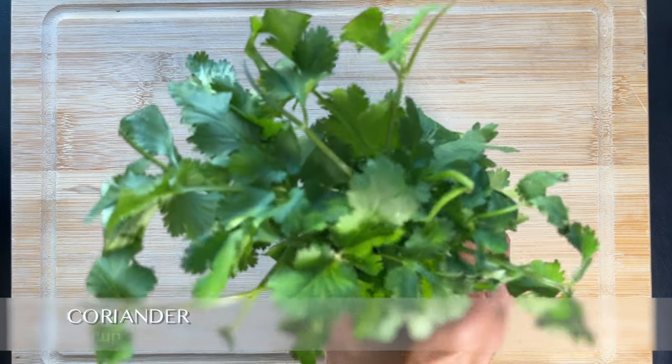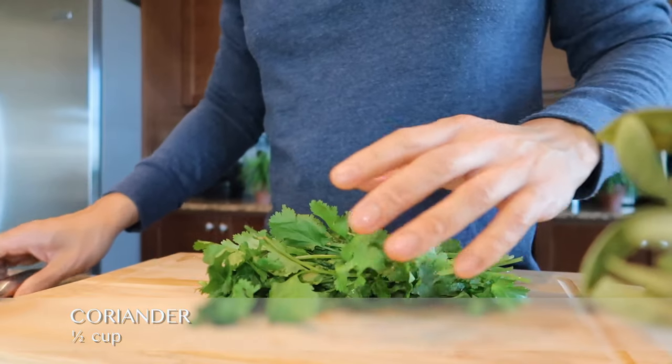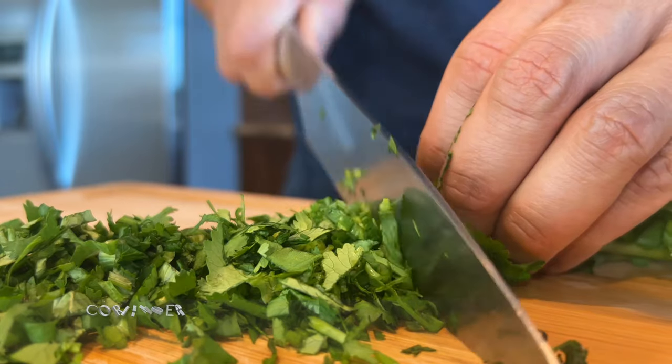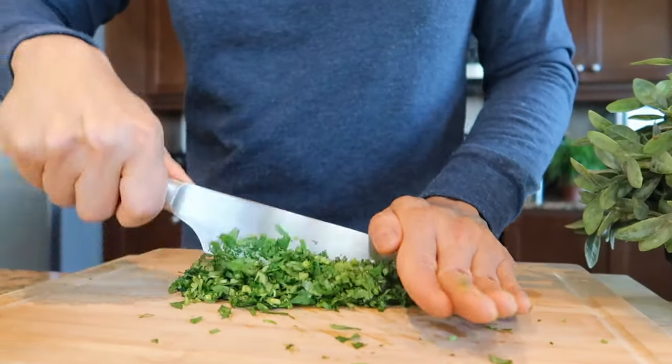As for the second ingredient, chop about half a cup of coriander leaves. If you don't like coriander, you may substitute with parsley. After the coriander is finely chopped, combine it in the mixing bowl.